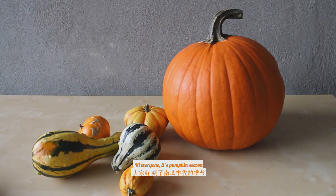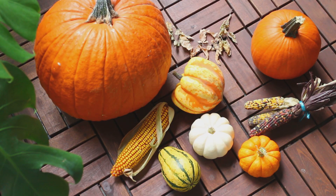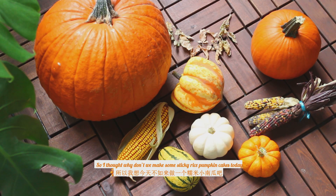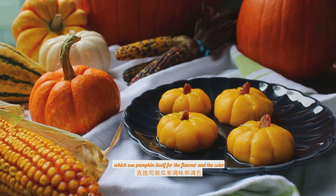Hi everyone! It's pumpkin season! I recently visited the farm and picked some pumpkins, so I thought why don't we make some sticky rice pumpkin cakes today, which uses pumpkin itself for the flavor and the color.